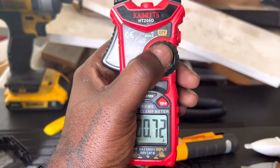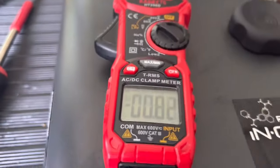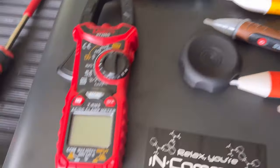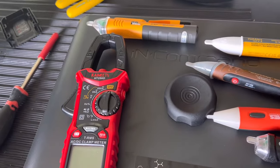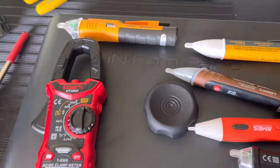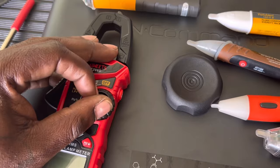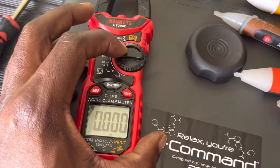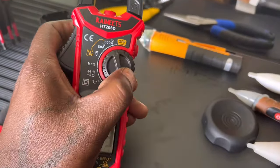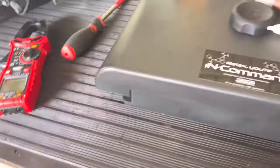Sometimes the meter won't come on and I have to press down on the switch — the fitment of the circuit board isn't very good. This is one of the cheaper meters. Sometimes you turn it on to a setting but the screen will be blank and I have to put pressure down on the switch.